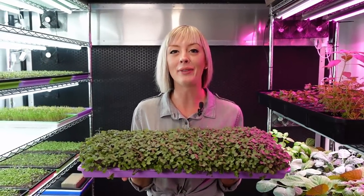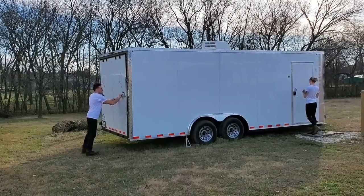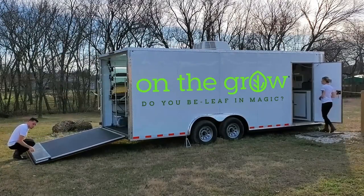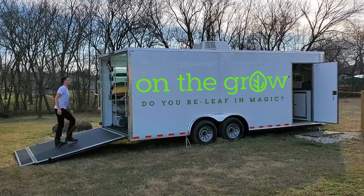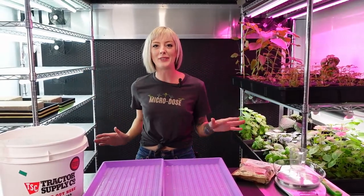Today I'm going to be showing you guys how I grew cabbage microgreens on sand successfully. What's up everyone?